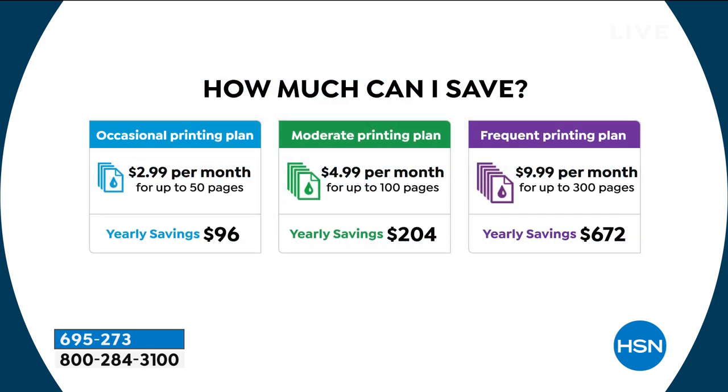The middle plan, which most of us use, is $5 a month — that's it for 100 prints. So that's five pennies per print. If you did that middle plan like most of us, you'll spend $5 a month. I save — and you'll save — $204 a year on ink. You can get up to 100 pages for $5 a month.